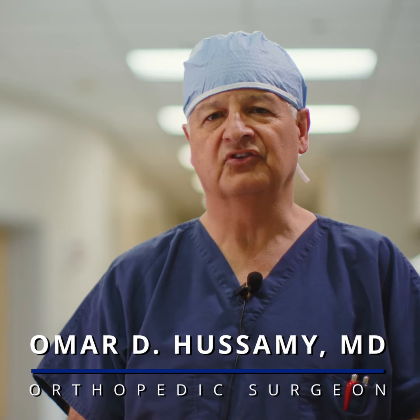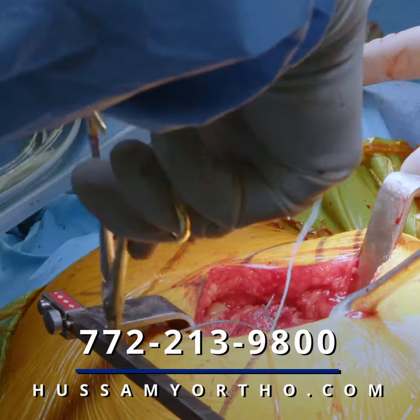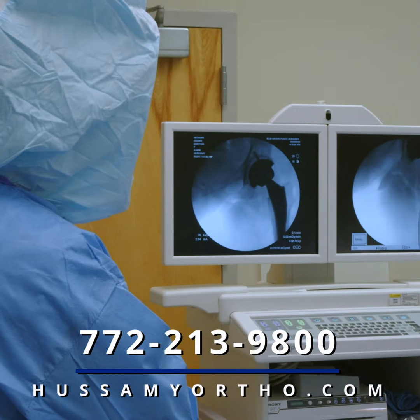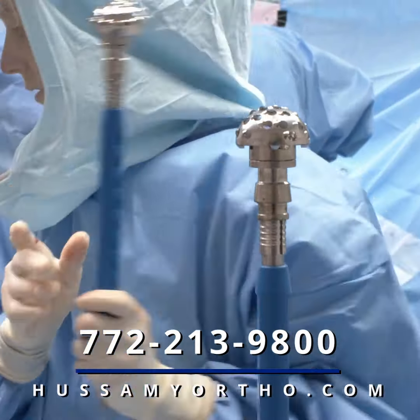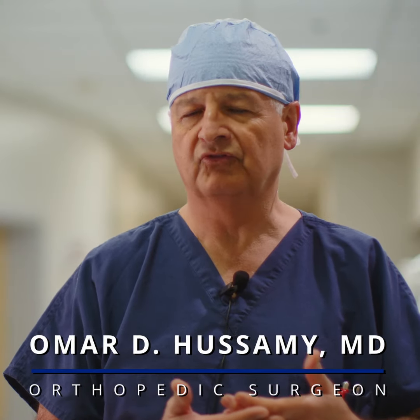With a hip replacement surgery, we now do it as an outpatient. A patient comes in, has anesthesia — usually that's a spinal anesthetic, sometimes a general anesthetic. Then I go ahead surgically and replace the ball of the hip with either a chrome cobalt or a ceramic head with a stem that goes down into the thigh bone, or the femur.